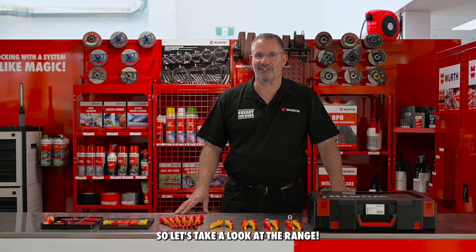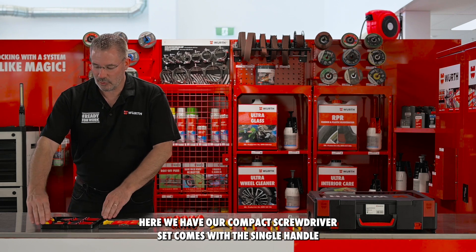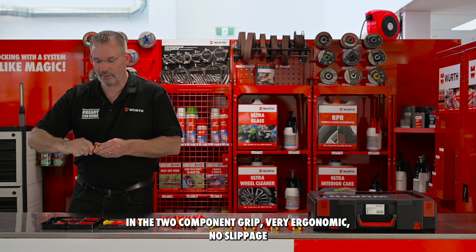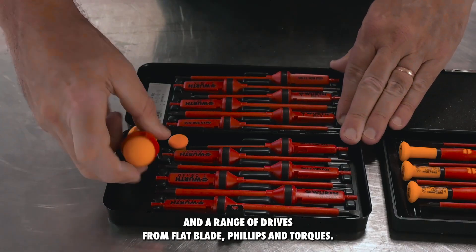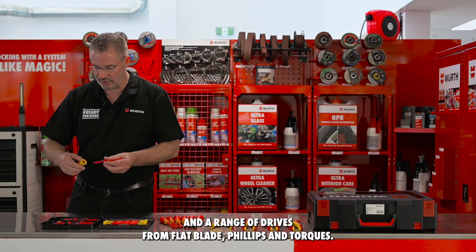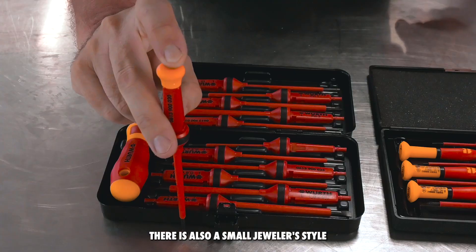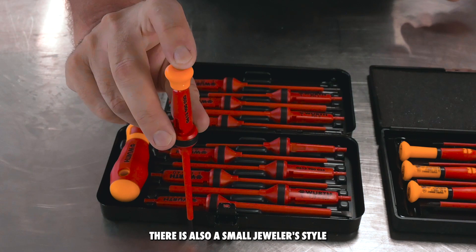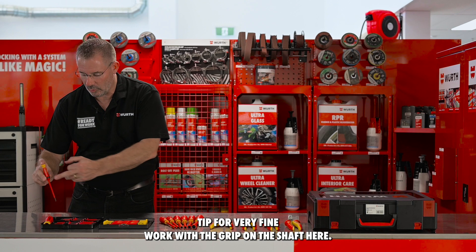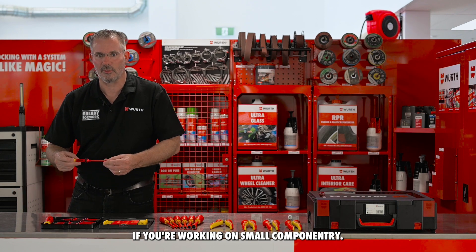So let's take a look at the range. Here we have our compact screwdriver set. It comes with the single handle in the two-component grip — very ergonomic, no slippage — and a range of drives from flat blade, Phillips, and Torx. Each blade locks into the handle. There is also a small jeweller's style tip for very fine work, with the grip on the shaft here, if you're working on small componentry.